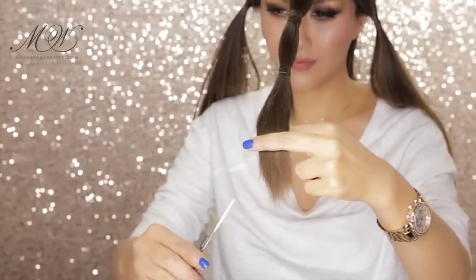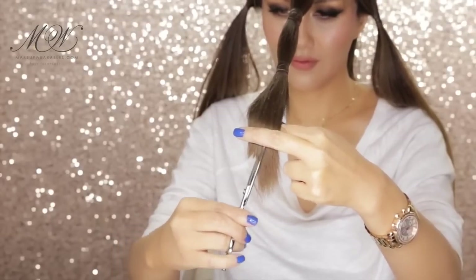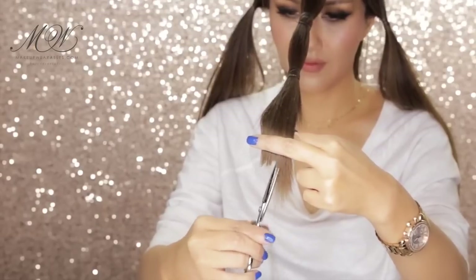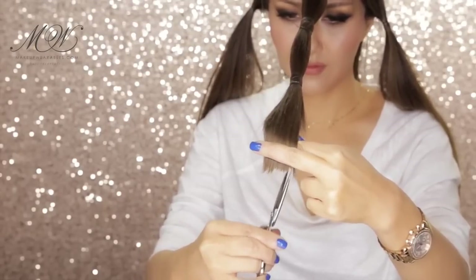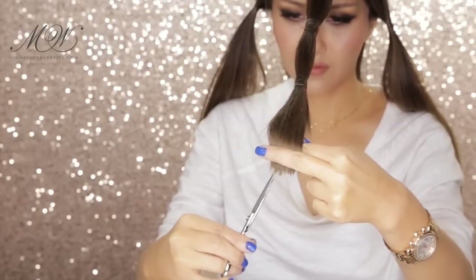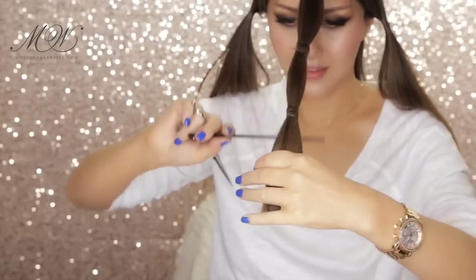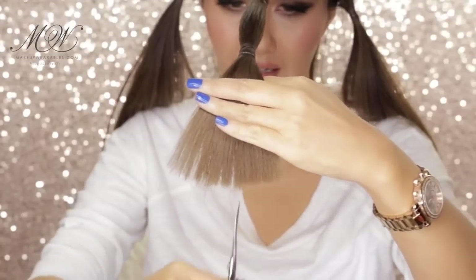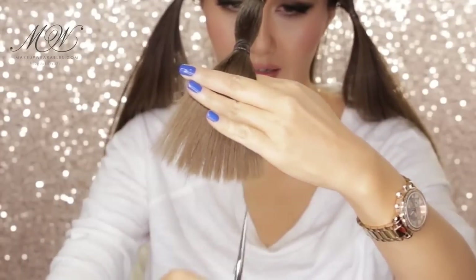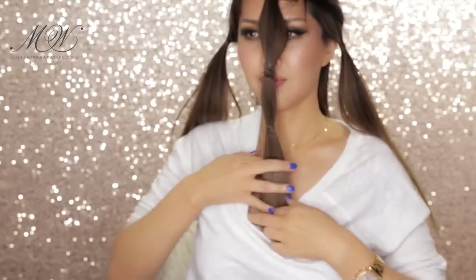We're going to spread out the ends and then point cut across. You don't have to cut a lot from the beginning — just cut a little bit at a time, because you can always go back and cut more, but if you cut too much, then it's going to be a problem. Then we're going to spread out the ends and point cut into the hair to thin it out. We are trying to remove bulk so your layers will fall more softly and not into a choppy mess. You could also use thinning shears for this, but this method works just as well, so you don't have to go out and buy one.